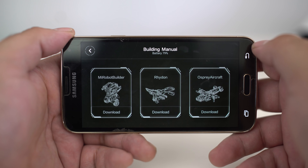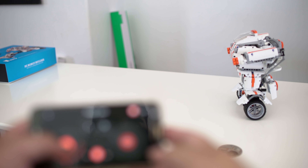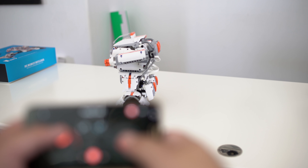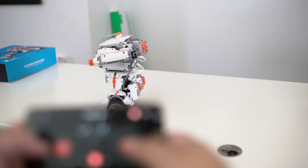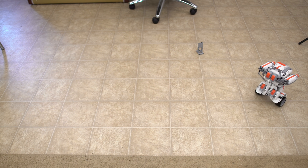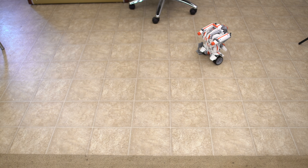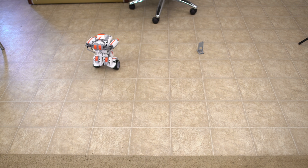If robots aren't your thing and you want to build the dinosaur or the airplane, you can download those instructions right from within the app as well. The My Robot Builder is something really cool for those folks who like putting stuff together and seeing the end result. The way that the robot can stand up on its own and move around is actually really cool — I haven't seen that on really any other products. The fact that you can build a couple different things is also pretty cool. The price is a little pricier at $135, but you get what you pay for.